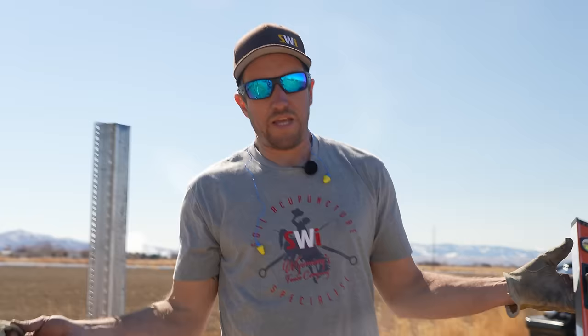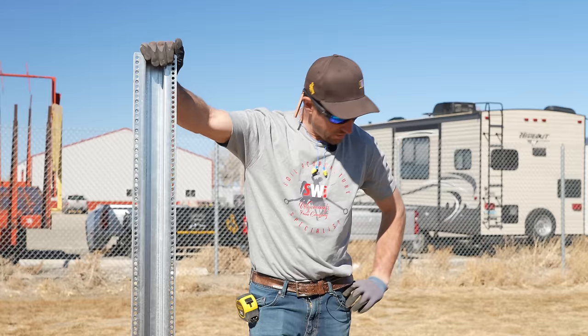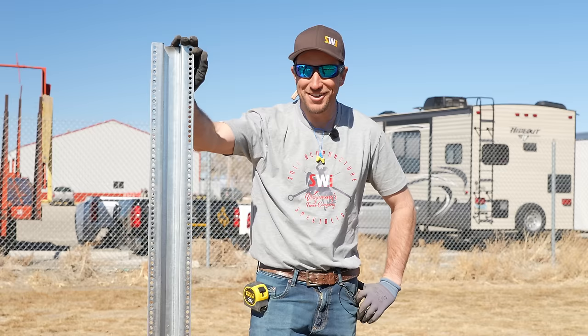See how easy that is? Super easy — even in a little bit of rocky ground. Now if you're in really rocky ground, I wouldn't recommend driving; I would recommend digging and setting. So now we got our posts driven in the ground.